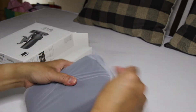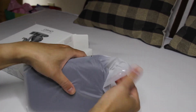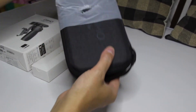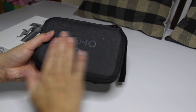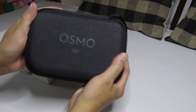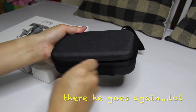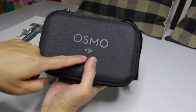Ano nga ba itong nasa loob? Tchadarán! Ang ganda po niya, ang ganda po niyang bag. Parang meron siyang impact — hindi ko alam tawag sa English na yun eh. Ayan, basa natin. Meron siyang logo, Osmo DJI.